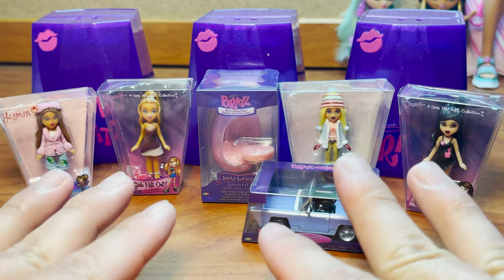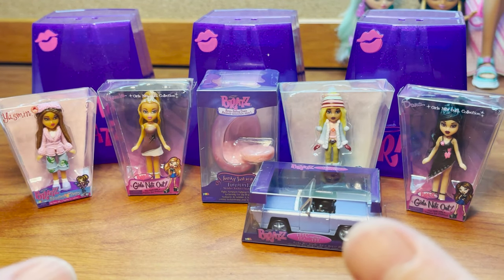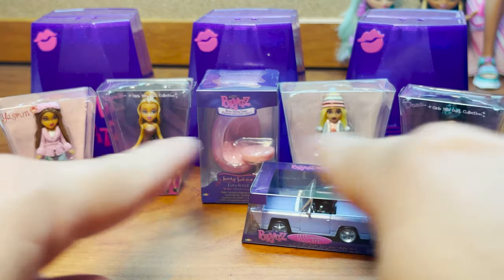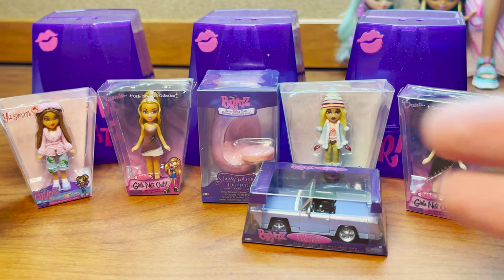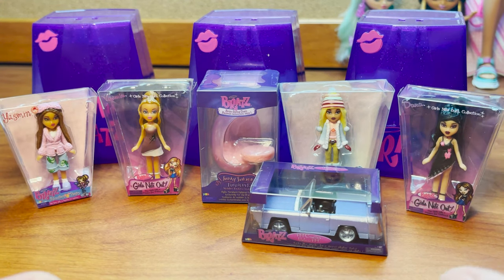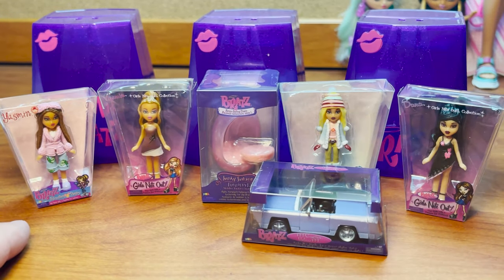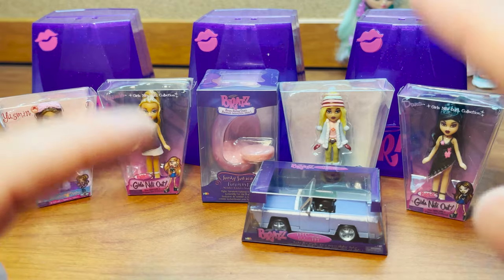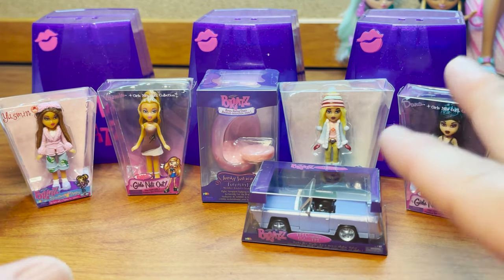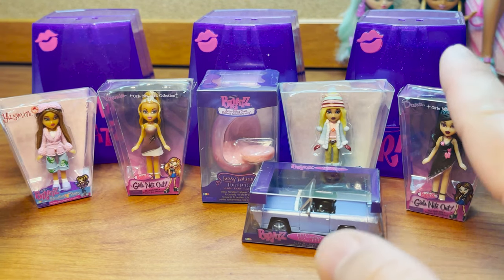I'm also wondering if they're going to give us a Series 2 to the fashion accessories, because I absolutely loved that series and would love to see a continuation. Of everything I got today, the chair is my favorite — it's just such a unique piece. I love that style of chair; I would love to have one for myself, even in pink. It's so fun, so comfy, and it's a really nice little addition to the collection.